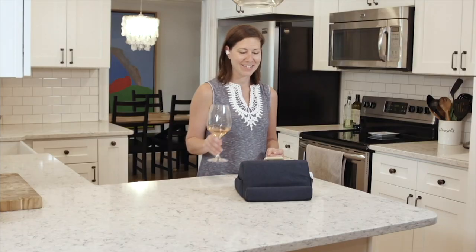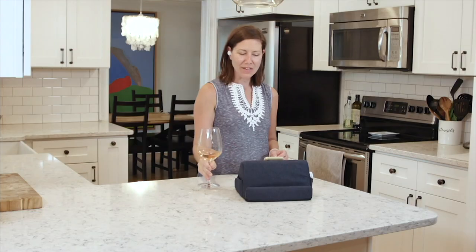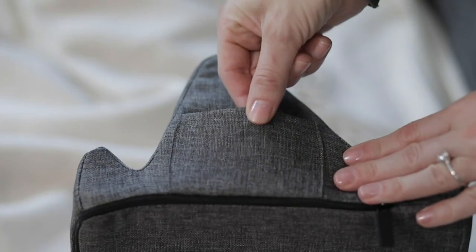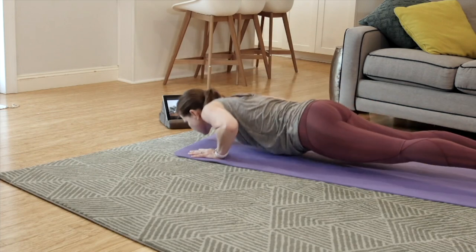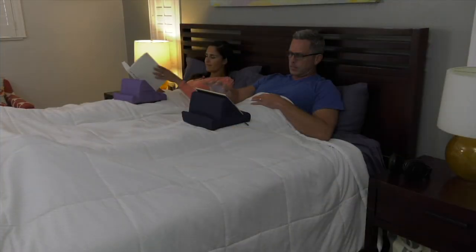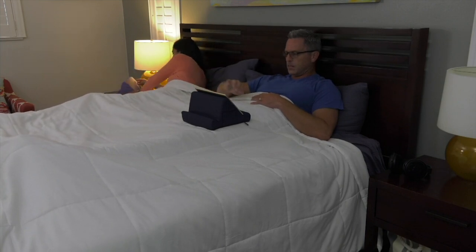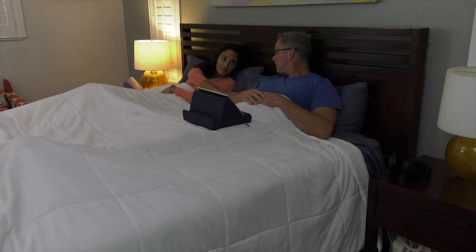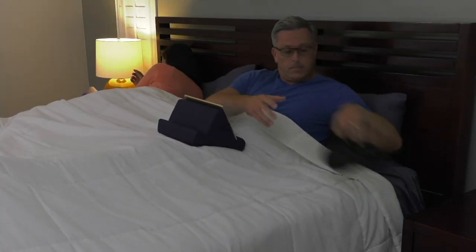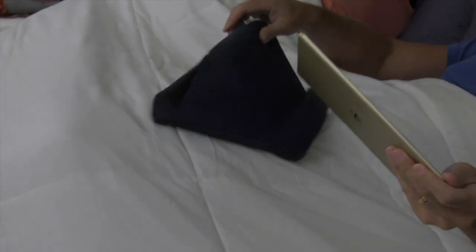Here's the deal. We all know the reality of right now — we are on our phones, we are on our tablets more than we've probably ever been in our entire lives. And this is exactly how you are able to prop it up without it falling over. Just yesterday I was trying to do one of those digital meetings and I had my phone propped up against a glass of water, thinking to myself, this looks like a really bad idea.